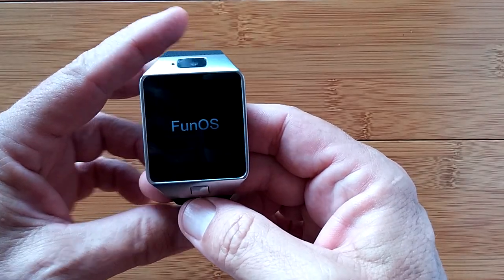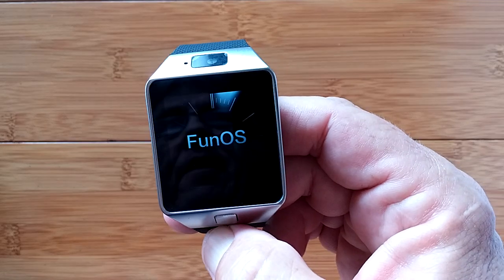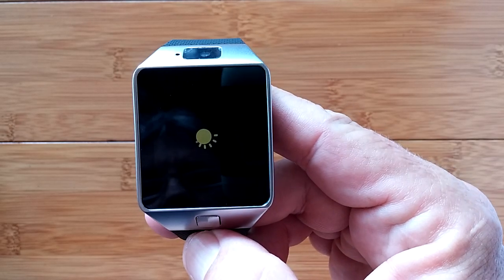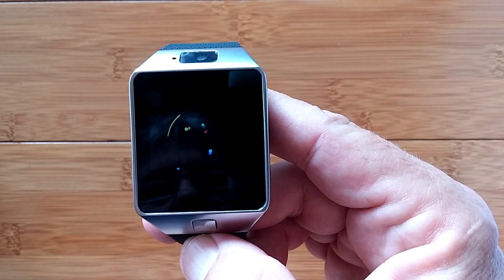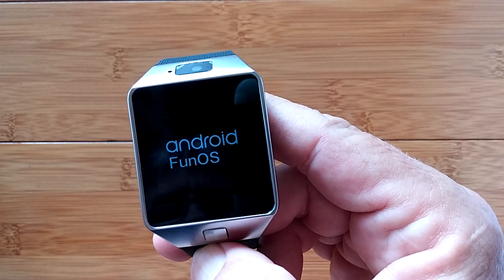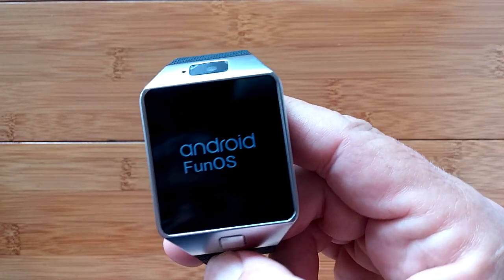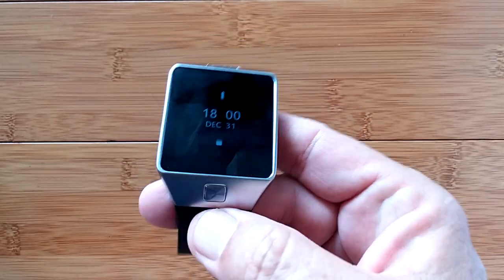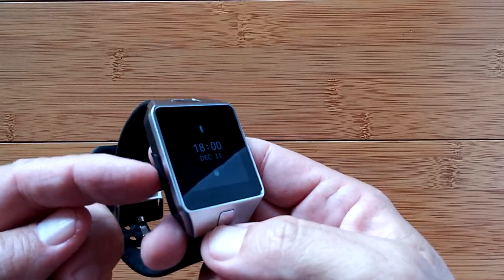Turning it on — it says FunOS at the very beginning, which is probably the operating system overlay it's running. There's the boot-up process and we've got the first watch face on here. It's rather dim right now, and I'm hoping there's a way we can brighten it.